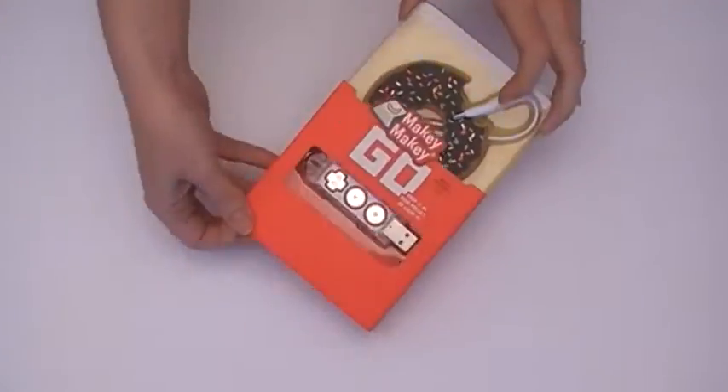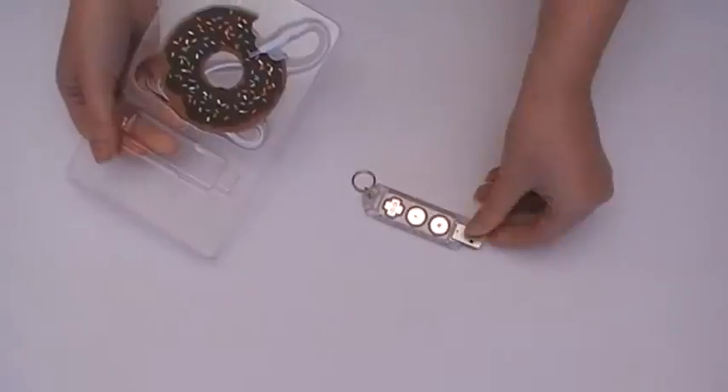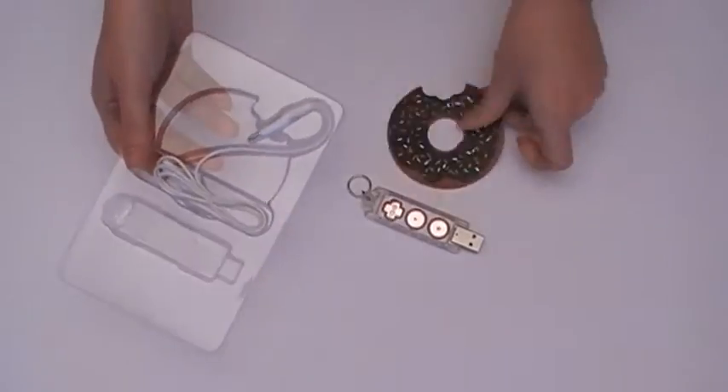Let's see what's in the box. In the funny box you find the Mackie Mackie Go, a cute paper donut, and an alligator.